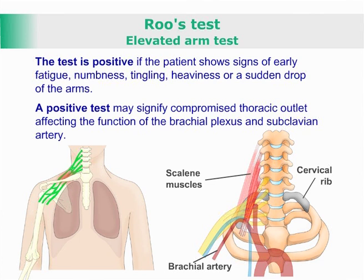A positive test may signify a compromised thoracic outlet, affecting the function of the brachial plexus and subclavian arteries.